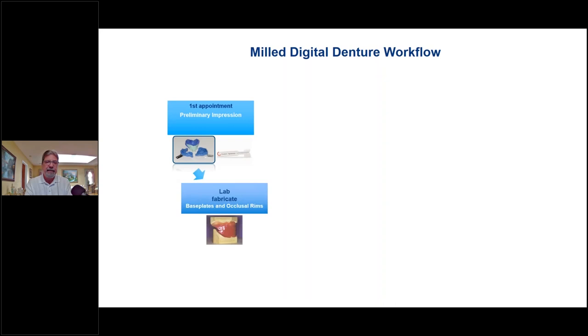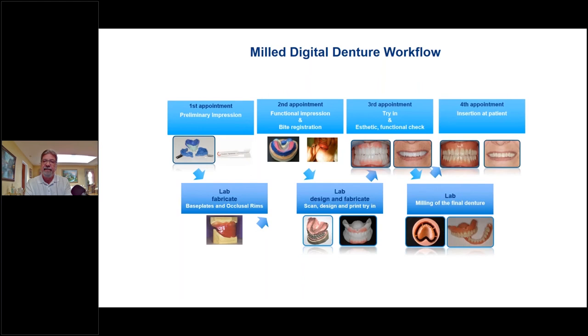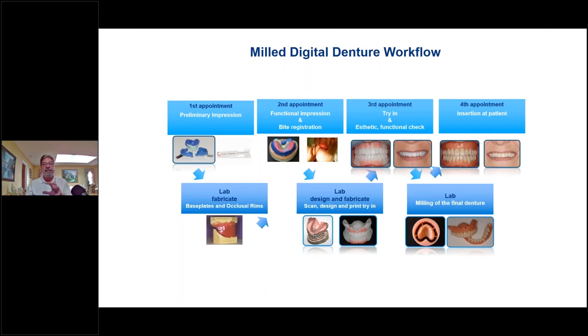Let's talk about the milled denture workflow. First appointment: if you're doing a preliminary impression, this is going to be a four-appointment denture. I like to utilize special tools like the papillometer, which gives me readings from the papilla to where the incisal edge of the teeth will be, helping me know where to build up the bite rim. Then I fabricate the baseplate and the occlusal rim. On the second appointment the doctor takes the functional impression and bite registration, sends it to us, and we scan, design, and print the try-in. If everything looks good we're ready to finish, and on the fourth appointment we mill the final denture for insertion.